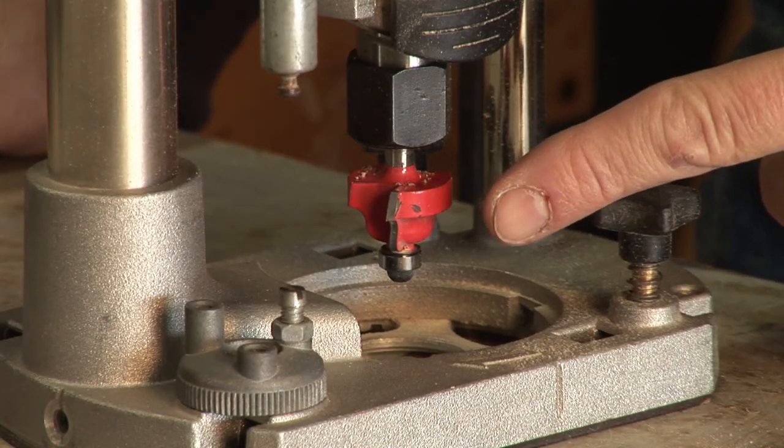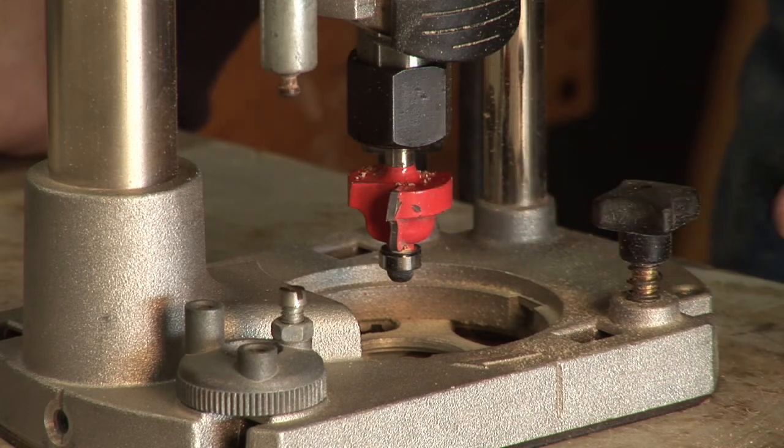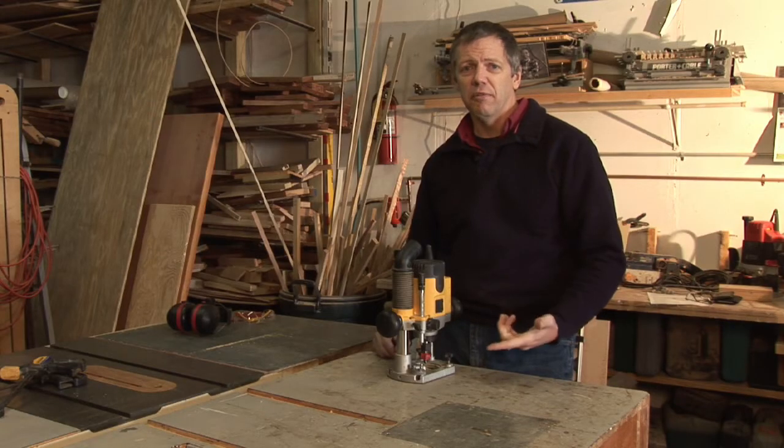Obviously this is the danger area of the router. It's a spinning tool, so you want to make sure you keep all loose clothing away from the spinning bit.